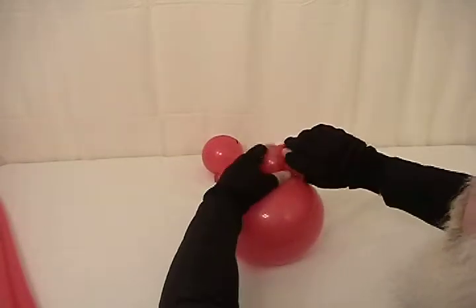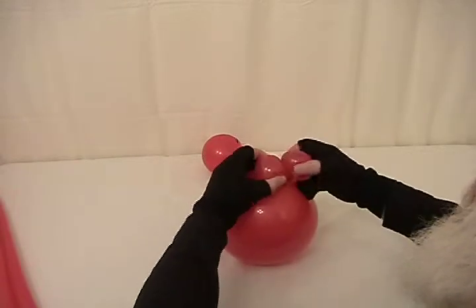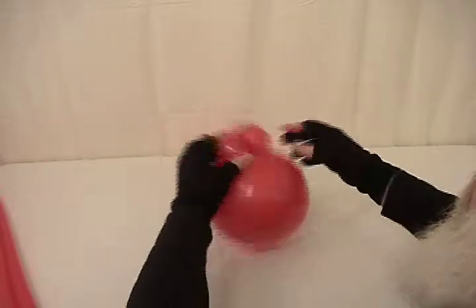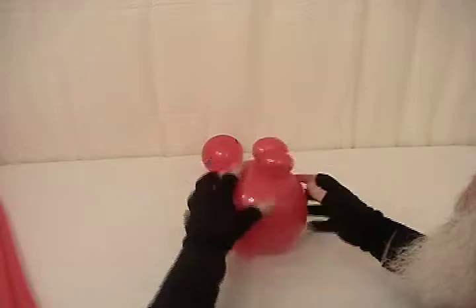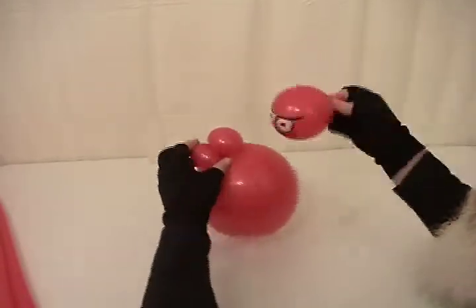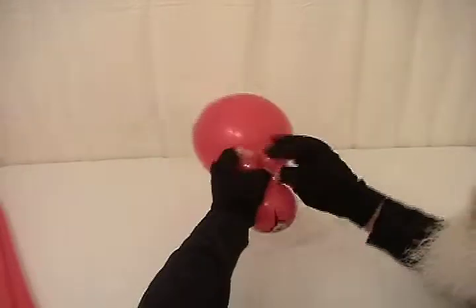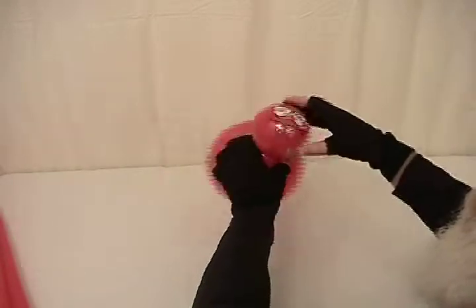We're going to take that pinch twist and divide it into two bubbles. Then we're going to take our 5 inch round and twist the nozzle into these two pinch twists. And that's going to be the head and body of our spider. We're going to set that aside.